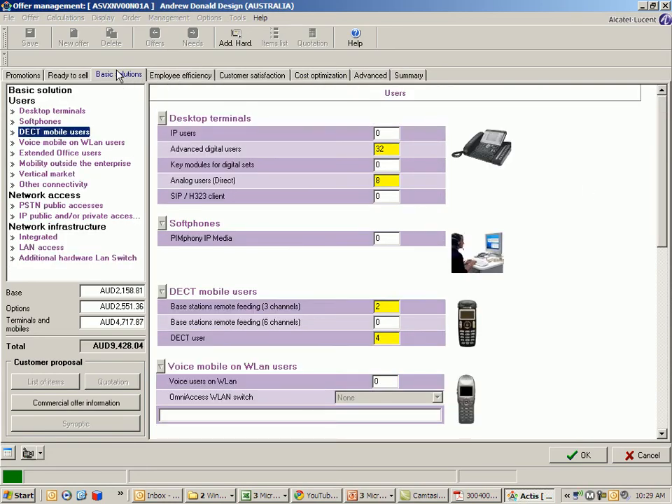In this particular example I am using 32 digital extensions on this configuration. Within that I wish to add some DECT users. Actis will uplift or increase the number of digital connections to allow for your base stations — so if I put in two three channel base stations, Actis will know to increase that to 34. You don't need to make allowances for that manually.